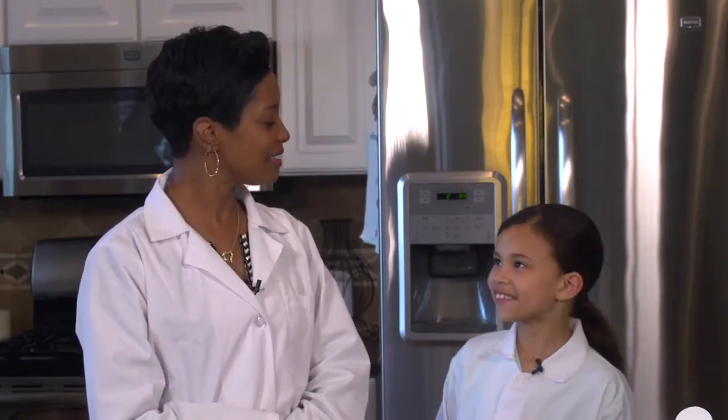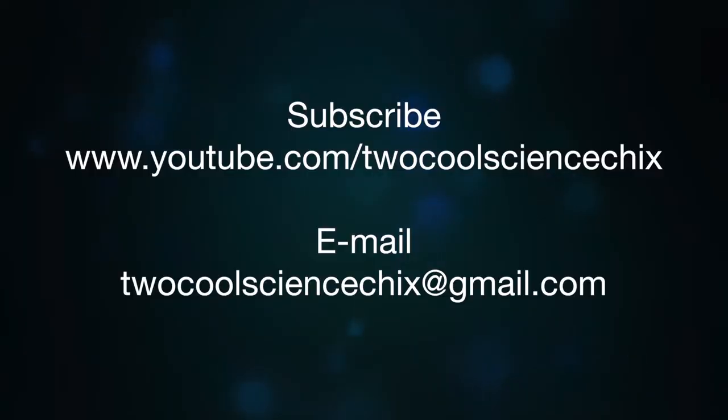We hope you had as much fun as we did. Did you have fun, Akaya? Yes. And if you did and you would like to see more experiments, subscribe to our YouTube channel. Leave comments and questions in the comments section below, or email us at 2coolsciencechicks@gmail.com. We're also on Twitter, Instagram, and Facebook as 2 Cool Science Chicks. Until then, kids — stay cool, reach for the stars. Always believe in yourself and never stop questioning.